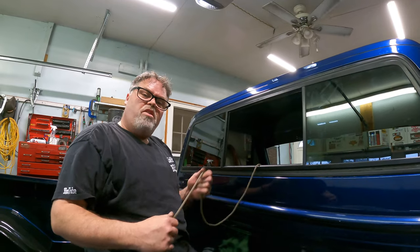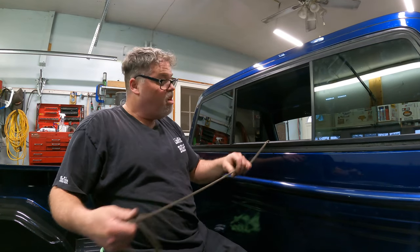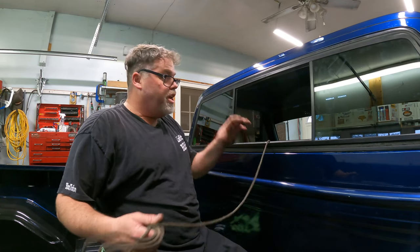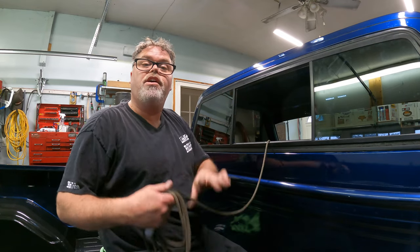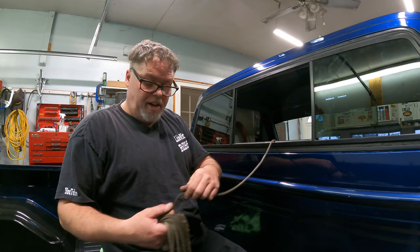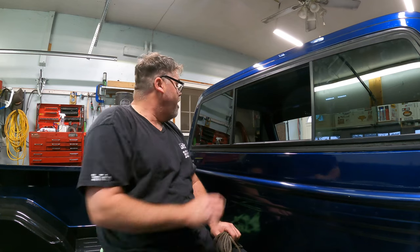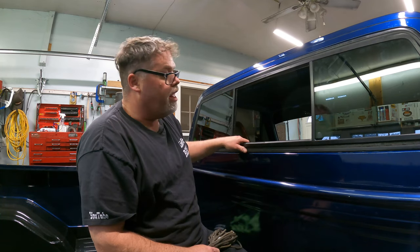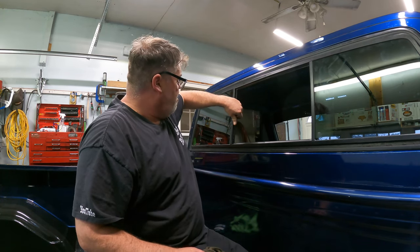That's it — that's all there is to installing a slider in a square body truck, or a back window. If it's a stationary, it's a little harder because you can't use the hole as access when you're by yourself, so you might want a buddy or a suction cup on the inside to pull on the glass while you're giving it a rope job. Boys, I worked up a sweat today — that's good, that means I've done something. There's my new slider in the old square body.